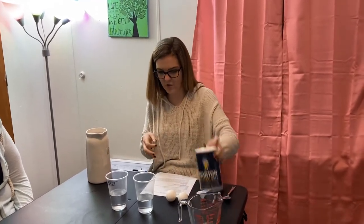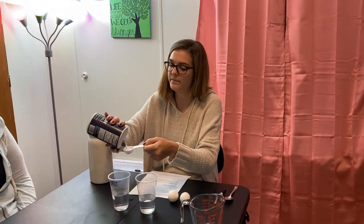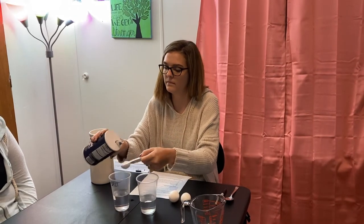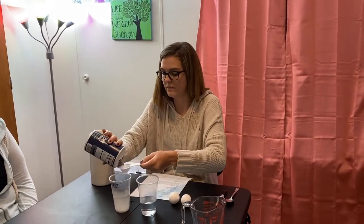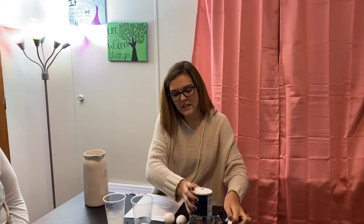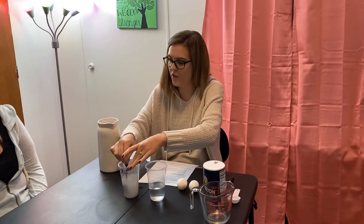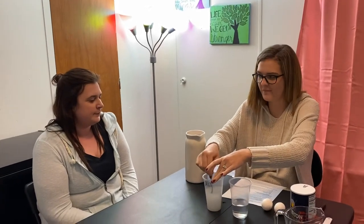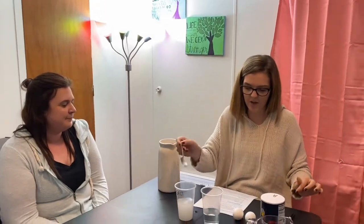The next step is to open your salt and put three tablespoons of salt in the cup that says salt on it. Then we're going to take a spoon to stir our water. What do you think is happening to the water when I'm adding the salt? The salt is dissolving. The salt dissolves, and it makes the water denser.